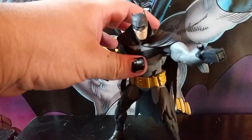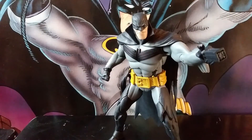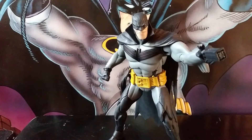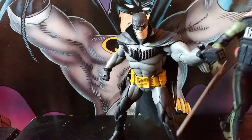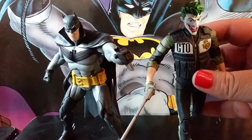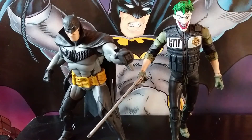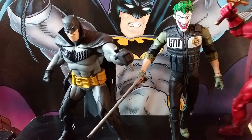Quick rundown and review of these McFarlane Toys White Knight figures. These are the newest in the McFarlane Toys DC Multiverse line. I'll be honest — I was sold on this Batman because he looks cool. I was not gonna get this Joker, I was actually gonna skip him, but I saw him at Walmart and ended up liking him. And of course the one that is currently being scalped and hard to find: Azrael.